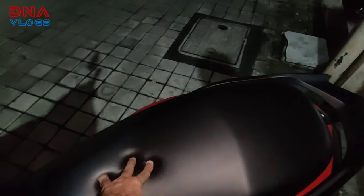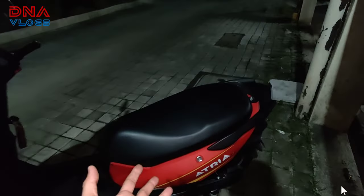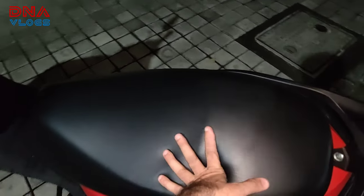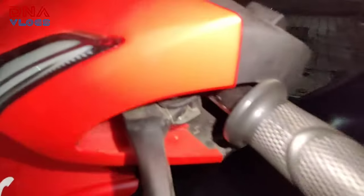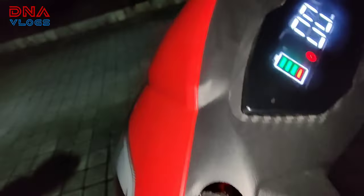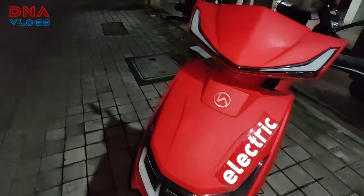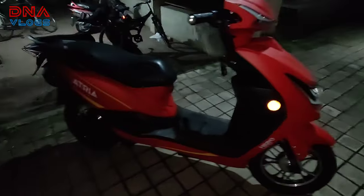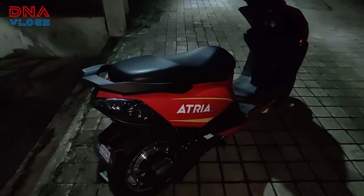But seat comfort wise, it is really, really very soft. Since the suspension is hard, they've compensated by making the seat very soft, so the ride comfort is good. Overall fit and finish is really nice — no half-done or unfinished areas anywhere. No panels rattling, no extra or missing gaps between panels. Paint quality is also really nice — no question about that. They have tried to make it decent at that price.